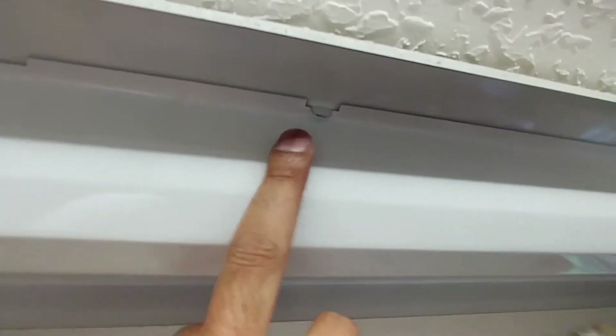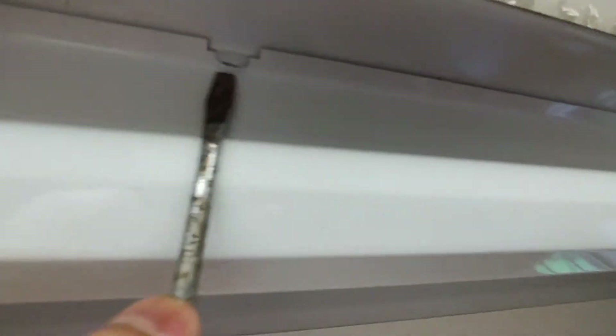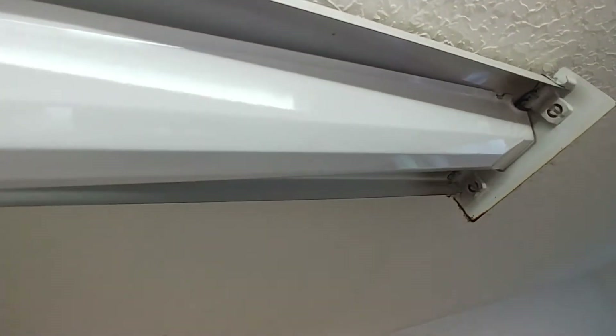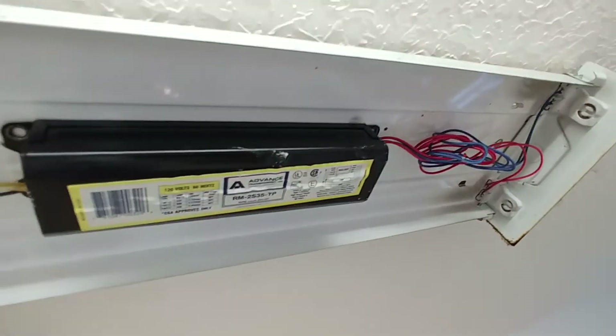What we're trying to do is bypass the ballast, which gives the initial power to the fluorescent lamp - something the LEDs don't require. I'm going to pinch this from both sides and it just comes out really nicely, exposing the wires and ballast.